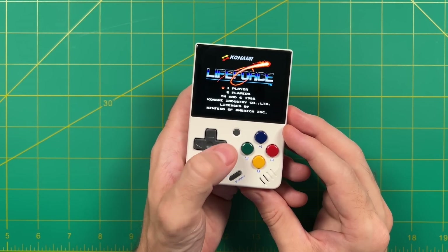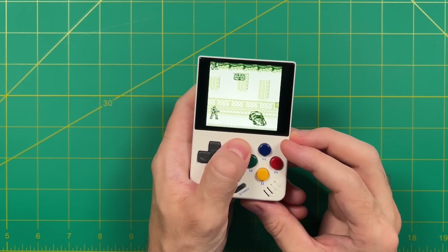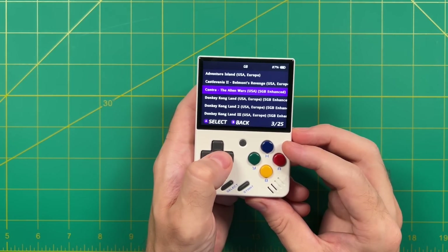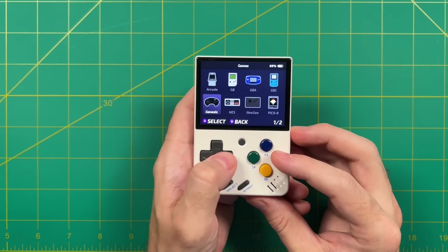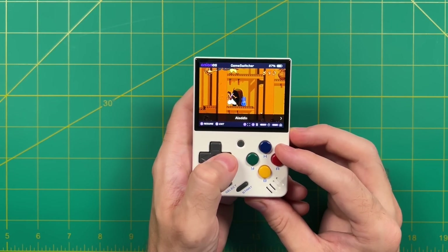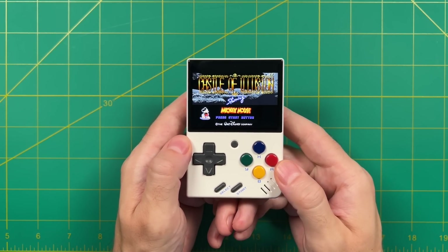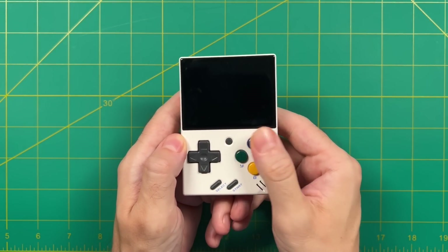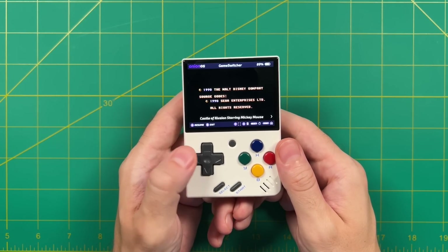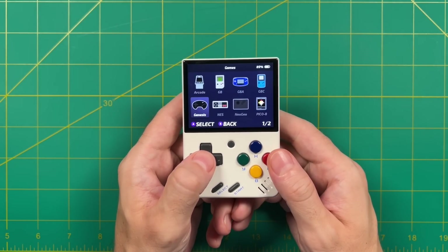When you tap the menu button, it takes you to a feature called the game switcher. This essentially shows save states from various games that allow you to toggle through as you're playing them. As you start playing more games and tap that menu button, you can scroll through any of the games you've previously played. If you just want to get back to the regular choose-your-game menu, press the B button. If you don't want the game launcher but want to get back to the main menu, hold the menu button for a couple seconds instead of tapping it — that'll take you directly to the main menu, and it still saves your place in the game. If we start up the game again, it goes right back to where we were. You can tap the button to get into the game launcher or hold it to get back to the main menu directly.